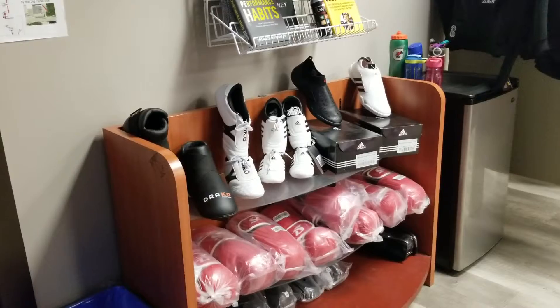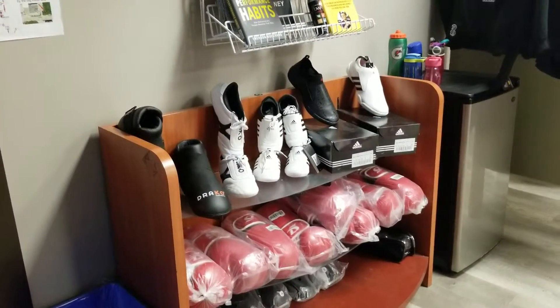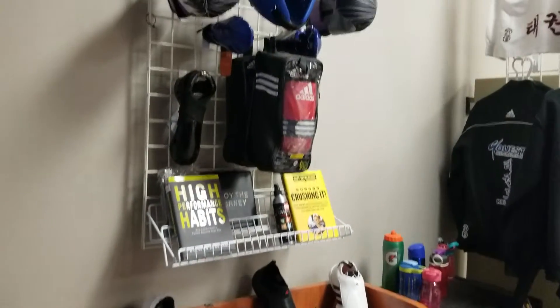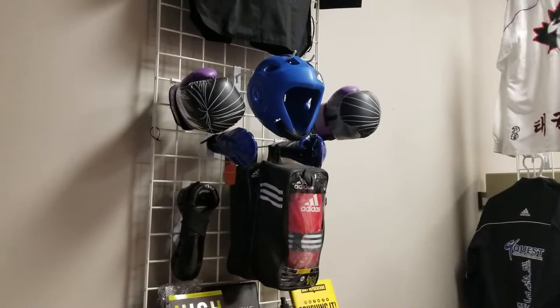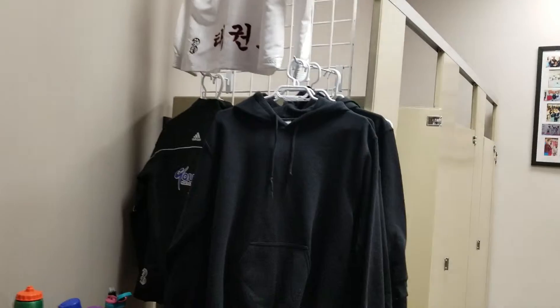We make sure to dust the pro shop and keep it looking fresh. We don't sell a lot of gear through it — it's not something we really focus on — but we do have all the basic essentials: sparring gear, extra uniforms, jackets, hoodies, and such.